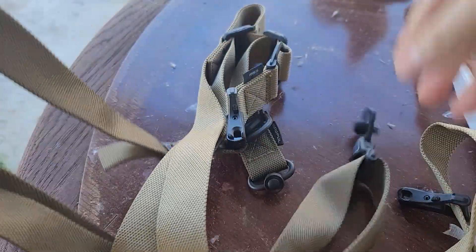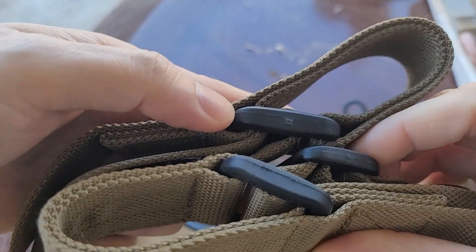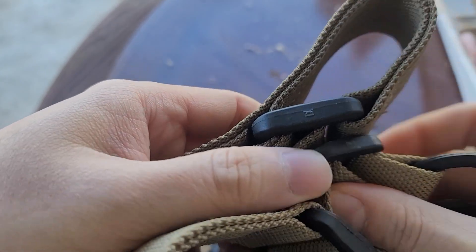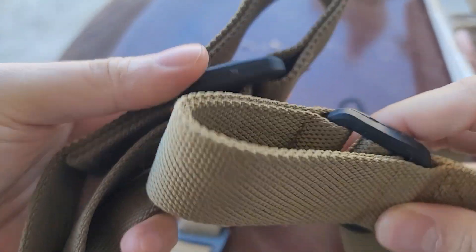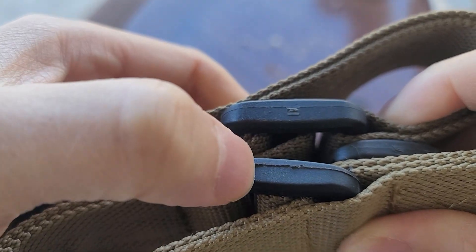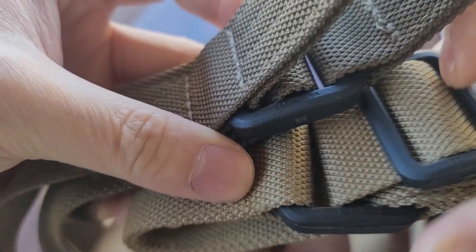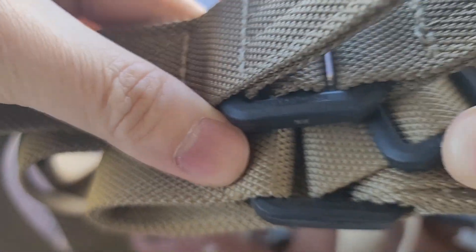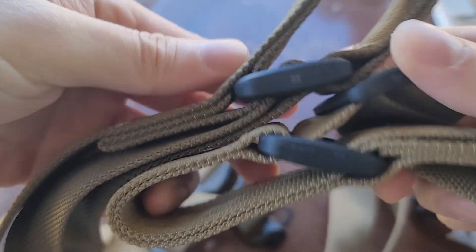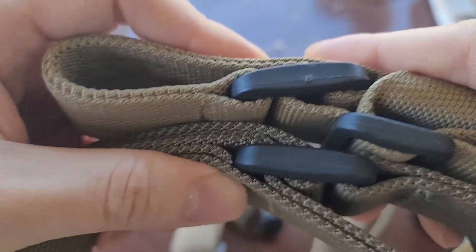You can see this Magpul here — the top one is the real one and the bottom one is the fake one. They have all the markings, including 'USA.' You can see that on the fake one too. The real one also says 'made in USA.' It's really hard to tell — they've gotten so, so good at cloning.